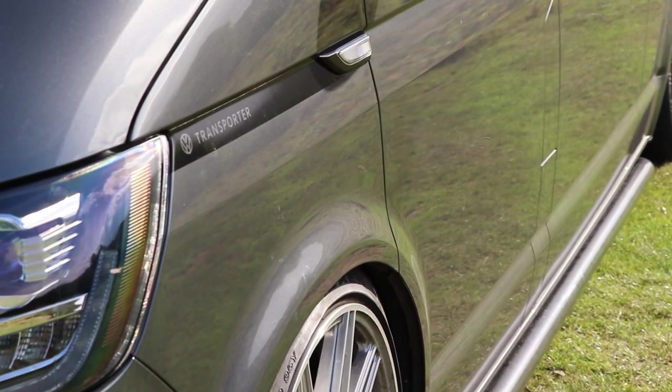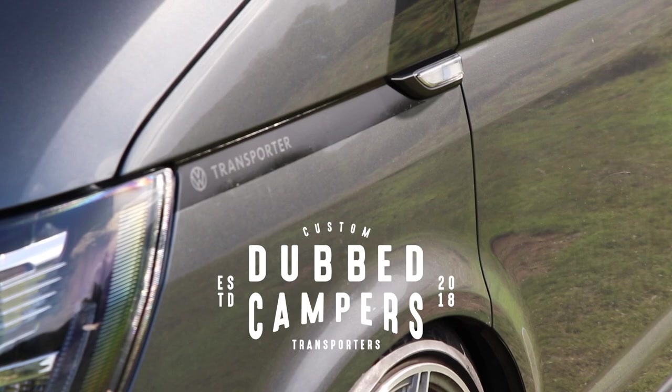Hey everyone, welcome back to the channel. This video is going to be installing these beautiful wing decals from Dubcampers. If that's something that you're into and you want to see how to do it, stay tuned.